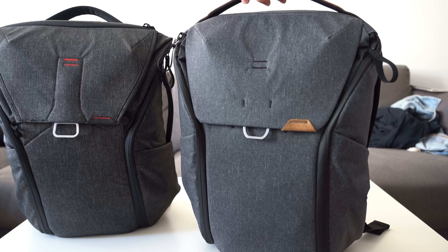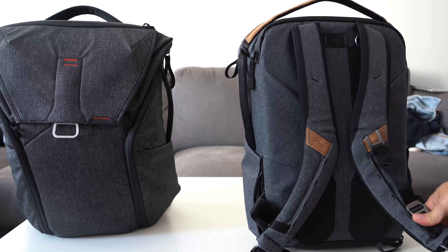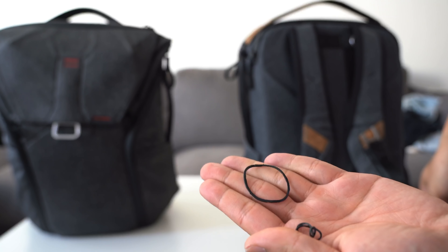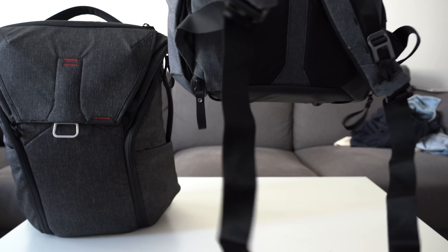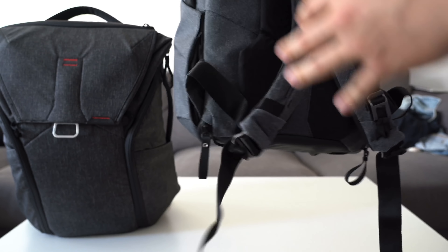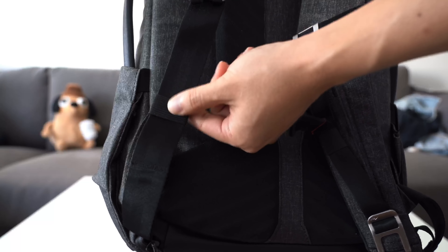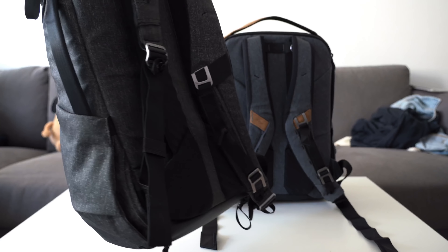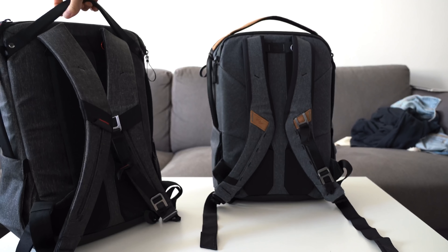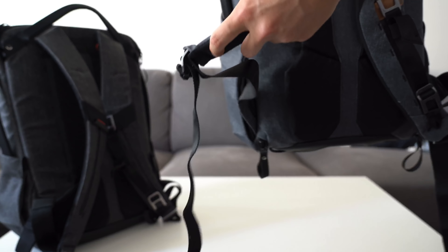The last thing I want to talk about is strap management. The strap management on these bags is not quite there yet. I had rubber bands holding down the straps to make the bag look cleaner, but once you take them off the shoulder strap excess just dangles underneath your arms, flapping around in the wind. I hated that so much on the V1 that I had to get elastic pieces and sew them on to hold the flaps down. I'm very disappointed that Peak Design didn't include that on the V2 — if they had, the bag would be basically perfect. I'm guessing I'll have to do the same modification on my V2.